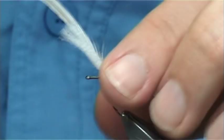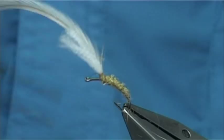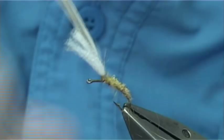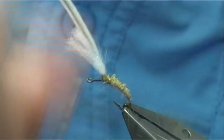There we are. I'm just going to go back a turn or so, because that's just a wee bit too far. You can always go back at this point if you're not happy — it's easy to go back. I'm just going to drop a bit of dubbing, go back a turn, tighten it back up so it doesn't come loose, then tie it down and take away that wee bit of excess.